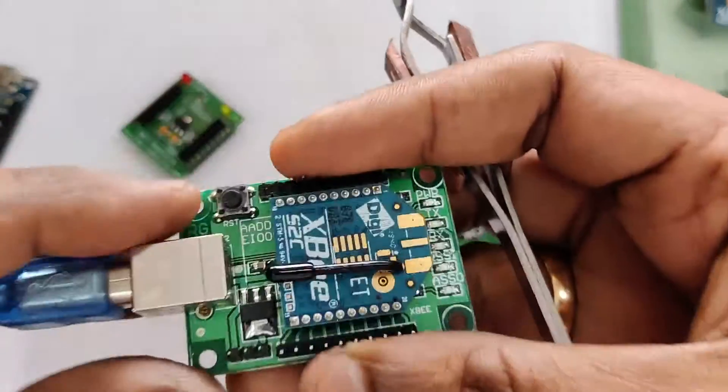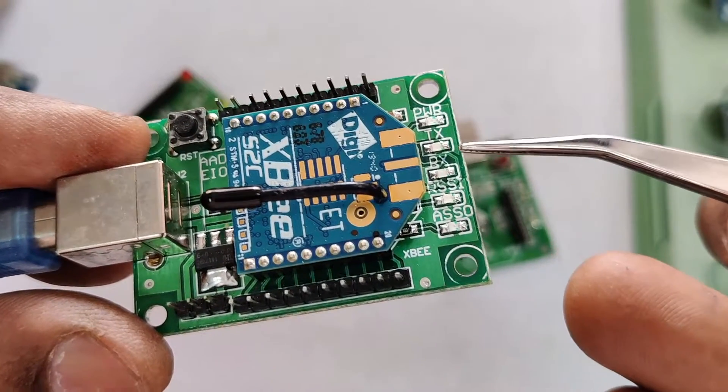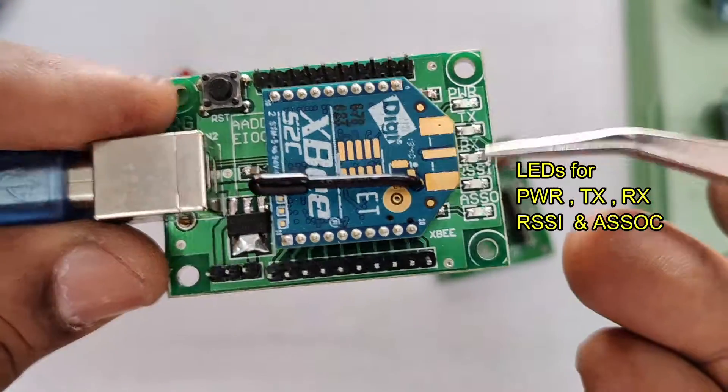Onboard, there are some LEDs: Power, TX, RX, and RSSI which is the signal indicator, and an Associate LED — all these SMD LEDs are provided.